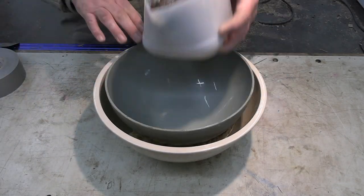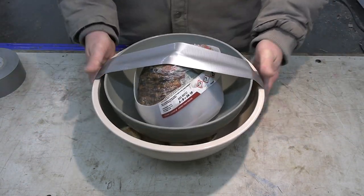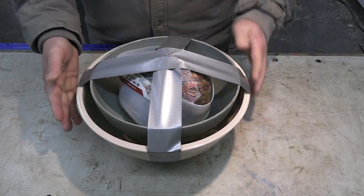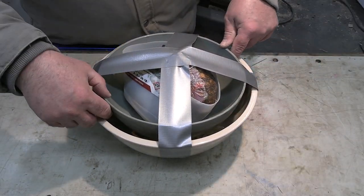I had some lifting issues on a video we did a couple of weeks ago with the Amazon green, so here I'm making sure we don't have any more of those issues. Duct tape and a big heavy rock pretty much kept everything in place and kept it where I want it to stay.